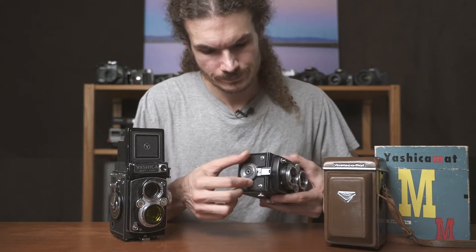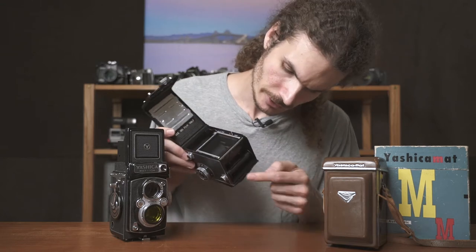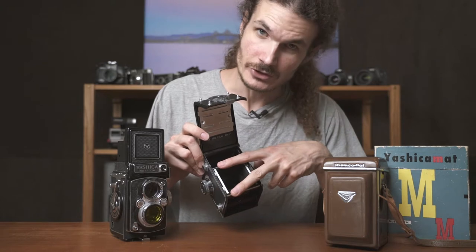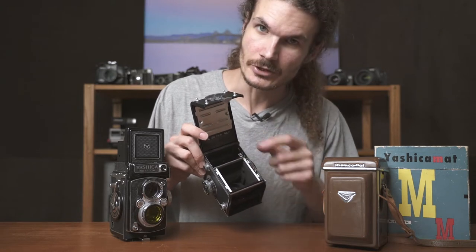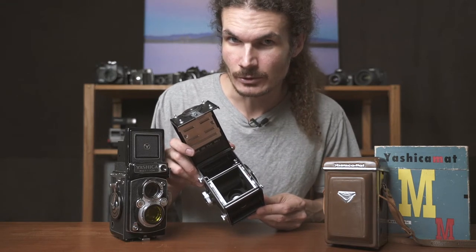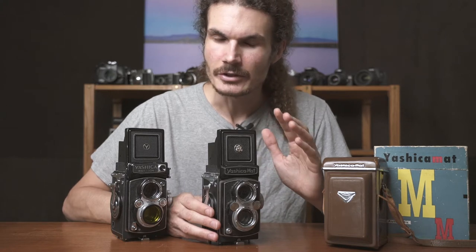The film loads in the bottom. You can see it goes from this reel across this opening — this is where the picture is taken — and then it goes on to this reel over here. With medium format film and a 6x6, you're going to get 12 shots per roll. On a medium format camera, 80 millimeters is about the same as a 40mm lens on a full-frame or 35mm camera — not too wide or too telephoto, right in the middle where you can do portraits and landscapes with the same lens.